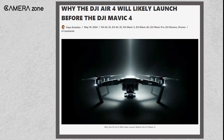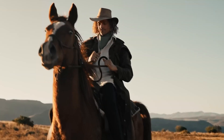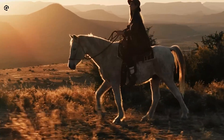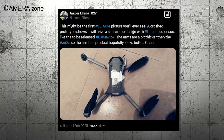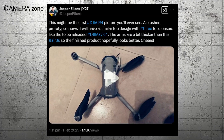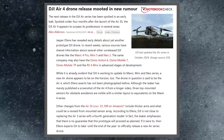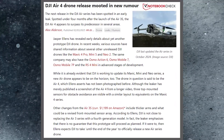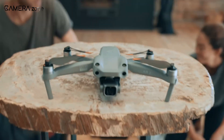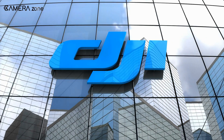If you're wondering where all these leaks originate, you're not alone. In the world of tech, leaks often come from industry insiders, beta testers, or even accidental product listings. One of the biggest sources for DJI leaks is Jasper Ellens, a well-known name in the drone community. His insights, along with other reliable leakers like Quadro News, have given us glimpses of what might be in store. From leaked prototype images to insider reports, these sources give us a rough idea, but nothing is confirmed until DJI makes an official announcement.